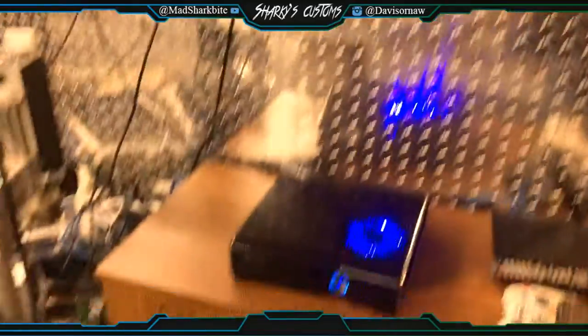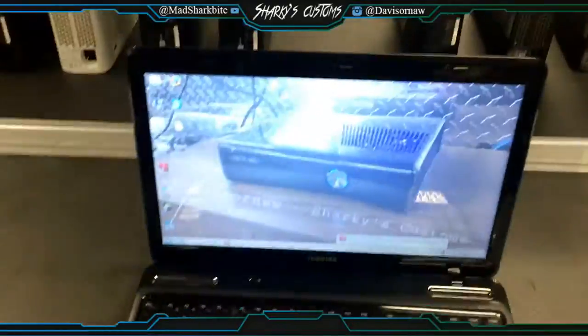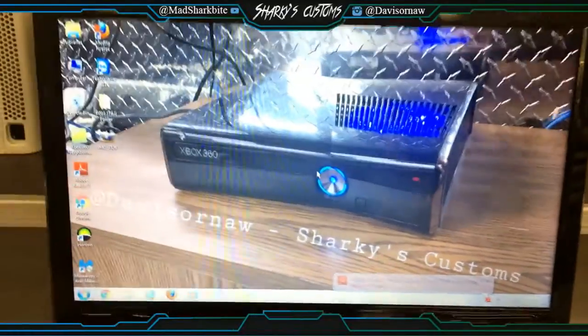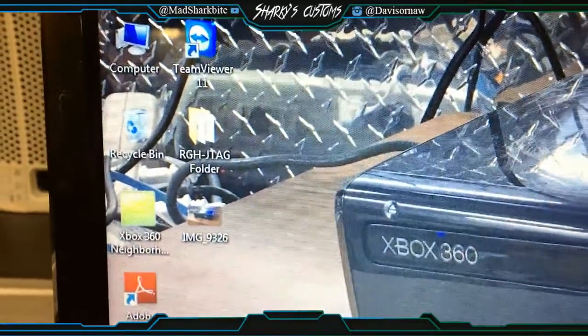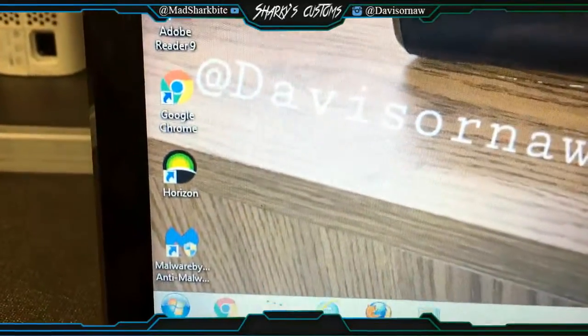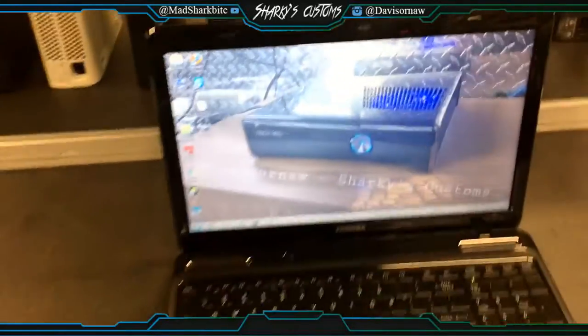He also wanted to buy a computer from me, and this is actually the computer right here. It has a picture of your console, bro. I got it all cleaned out — there's no viruses and nothing on it. I got some JTAG files in there, Neighborhood, Horizon, and all the stuff you need pretty much.